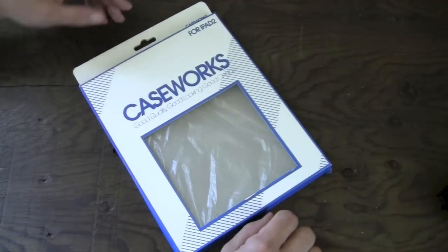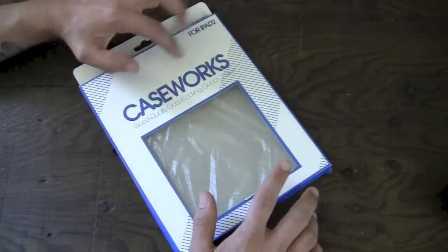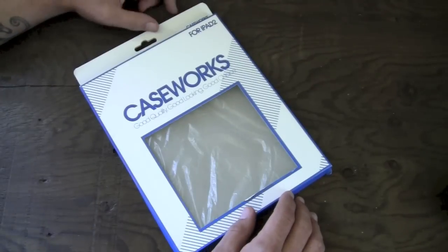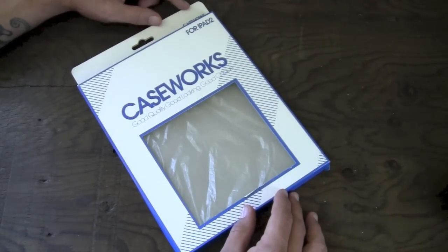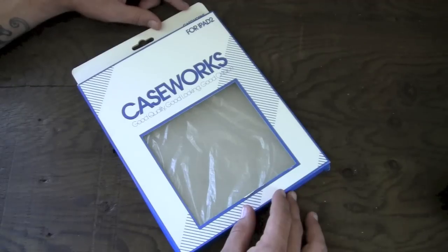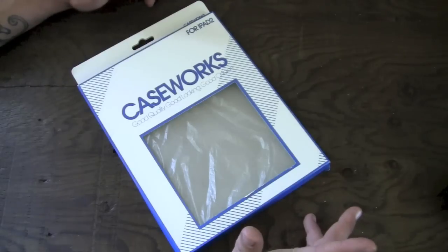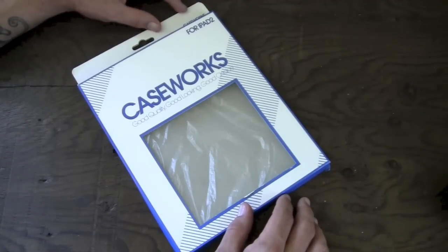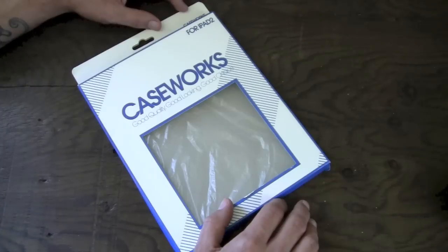Hey guys, what's going on? It's Uncle Tone. I'm gonna have my full review for you guys on the SmartCap CaseWorks case for the iPad 2 as well as the new iPad, from the very awesome people over at TheHiShop. I've reviewed a number of TheHiShop's products in the past and I've generally liked them — I think they make some pretty good stuff. You can pick this one up over on TheHiShop's website.